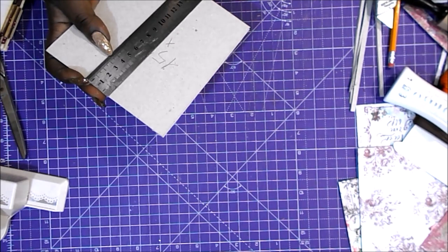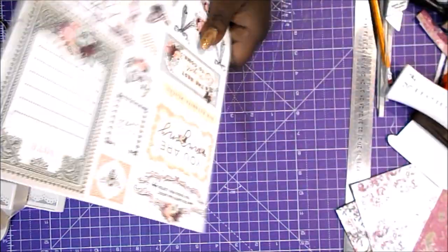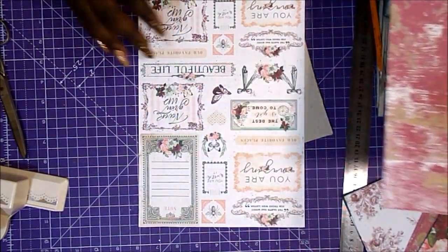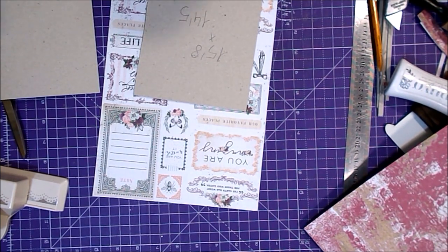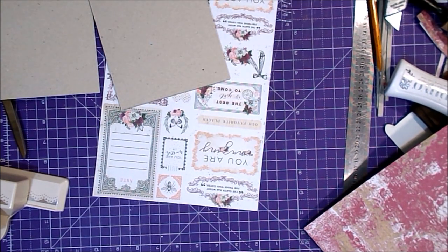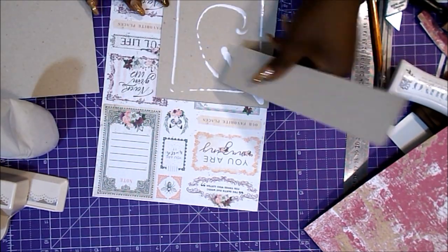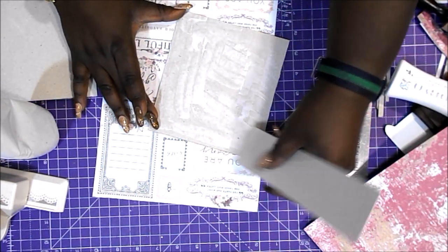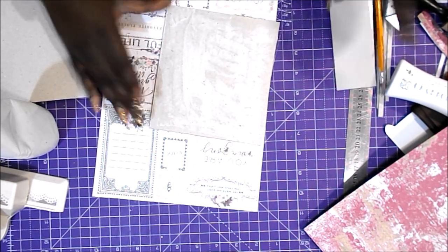Para las tapas utilizaremos dos cartones de 15,8 de alto por 14,5 de ancho. Elegiremos dos papeles para la portada y la contraportada y los forraremos. Esta vez estoy usando cola de encuadernar, pero es lo mismo que el Taki, que usé en el primer vídeo. Un poquito de pegamento con la brocha, muy extendido, para que no haga arrugas. Yo lo pongo siempre sobre el cartón, aunque dicen que hay que ponerlo mejor sobre el papel.